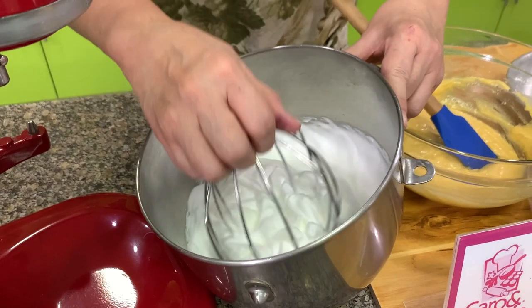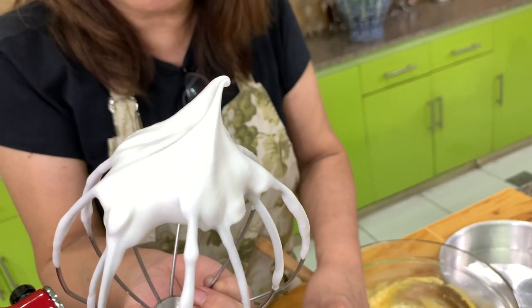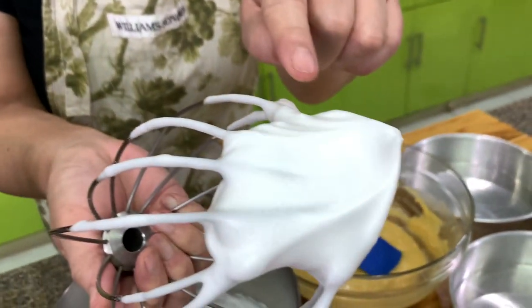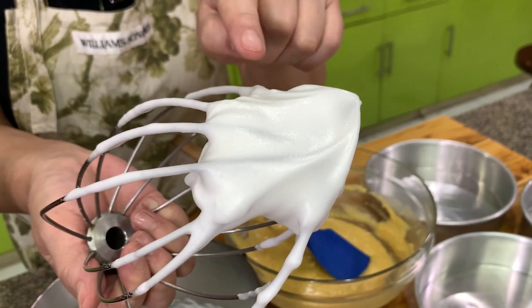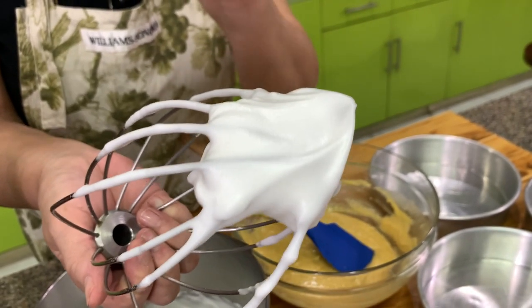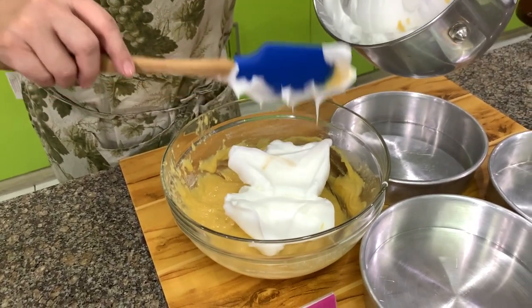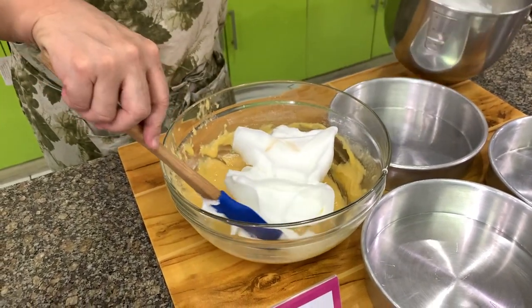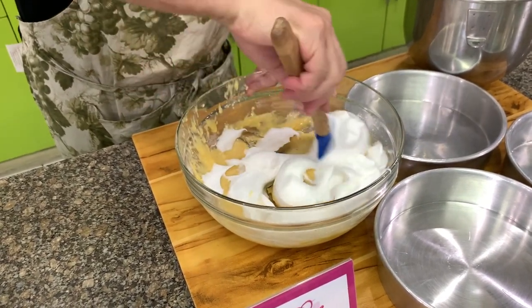We don't say how many minutes to whip because every mixer and every egg white is different. Beat until you get stiff peaks like this, and you'll notice the meringue is still shiny. If you get stiff peaks but they're no longer shiny, it means it's over beaten. You can start with a small portion first to lighten the mixture.